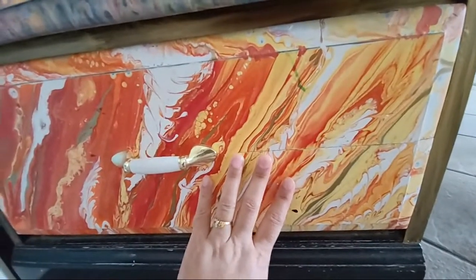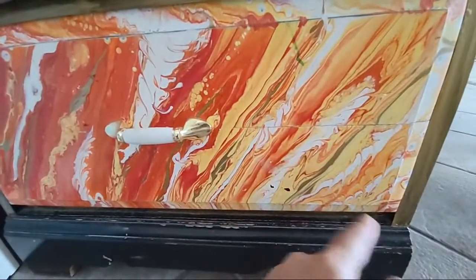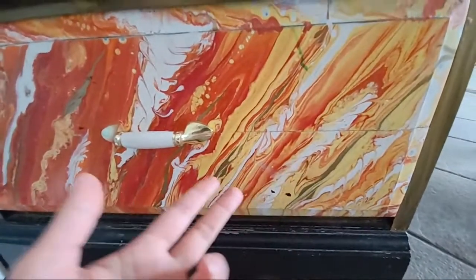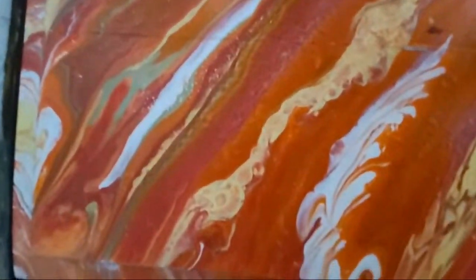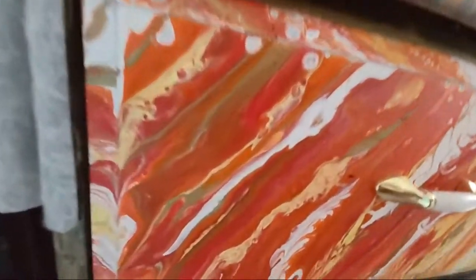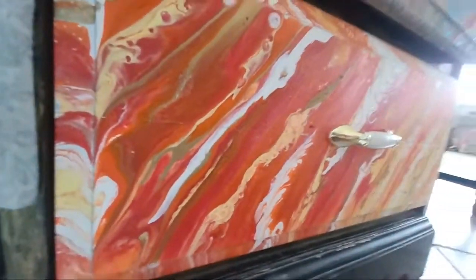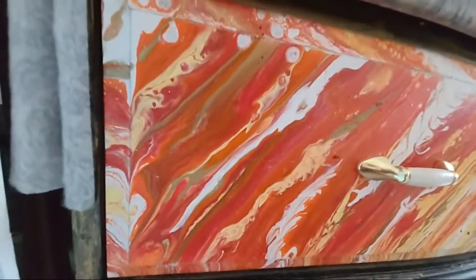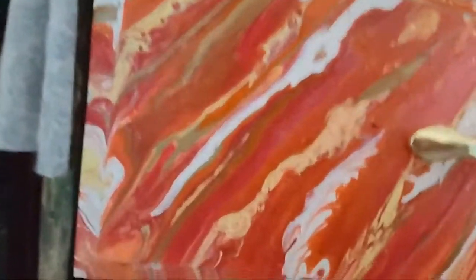I don't mix but I poured these colors in one cup in so many layers — yellow, orange, white, red, maroon — and you can see some golden here. It was golden, and when it gets dry I add some glitter on it which is shining a little bit.